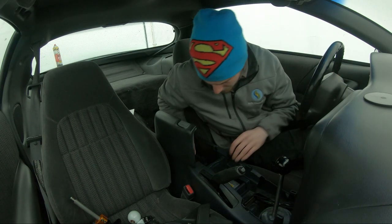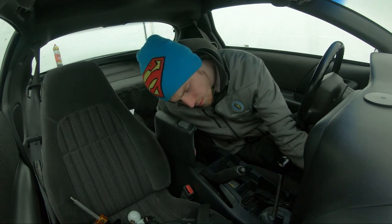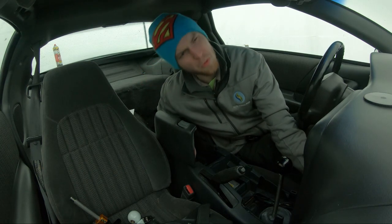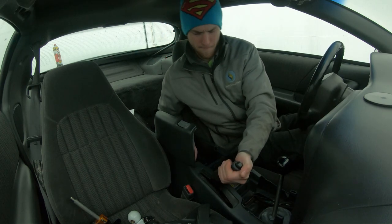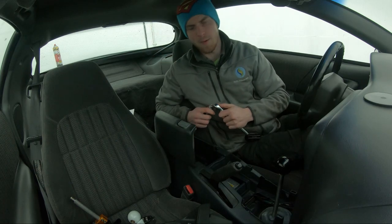With this piece, there are two 10mm bolts in the back and I want to say the front just pulls out. But you have to have the seat as far back as you can because that's a pain. So I'm going to get these two bolts and then I'll get back to you on that.